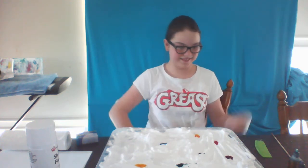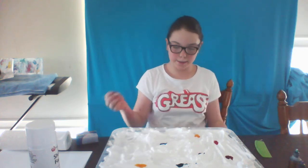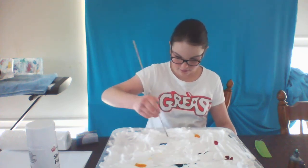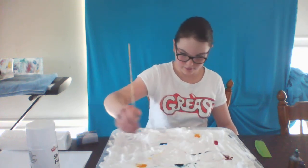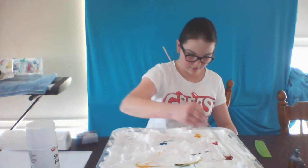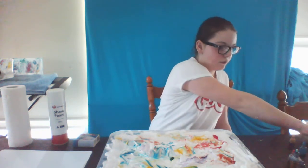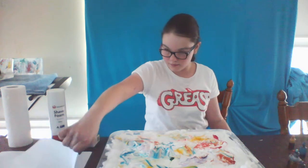Grab a skewer or comb and drag it through the shaving cream to make patterns. Now place paper on top of the shaving cream and smooth over the top using your hand.